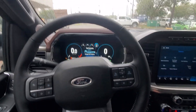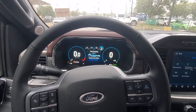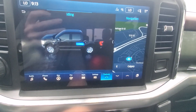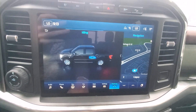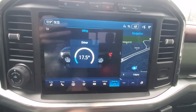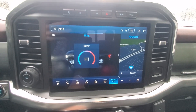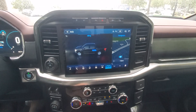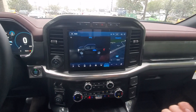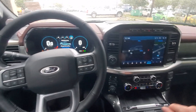Now, we have this started up and this is a hybrid, so currently the engine is not running. We can actually see this in our power flow. Typically, if the climate controls are set to high or if it's needing something specific, it will turn the engine on for us as well.